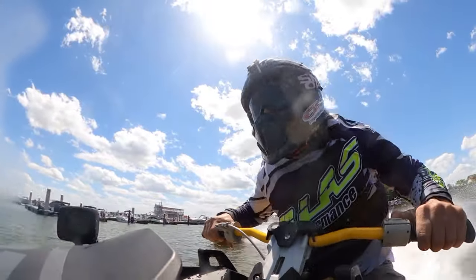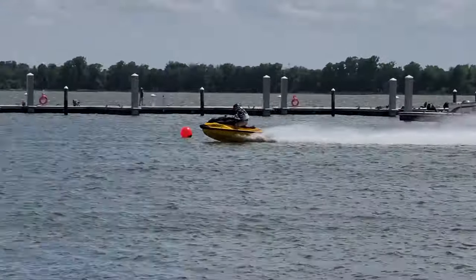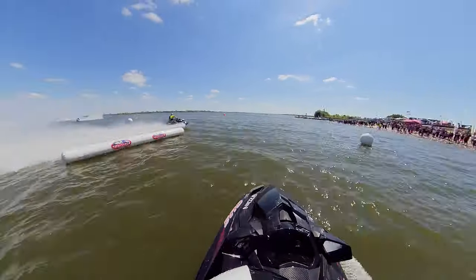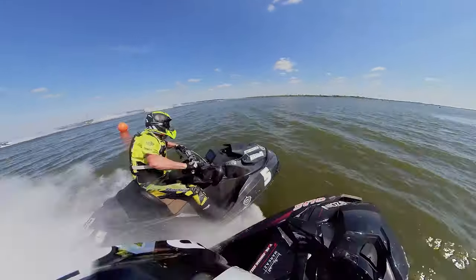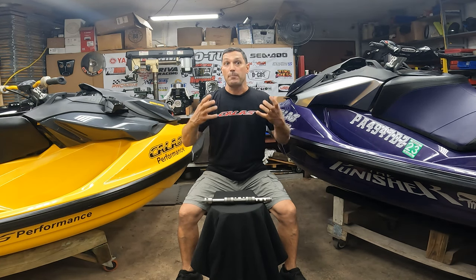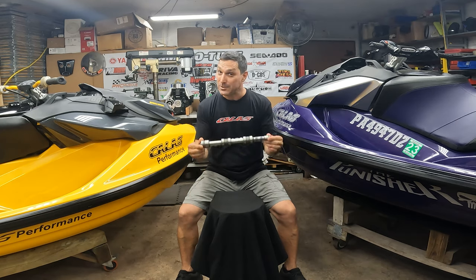It's been in this jet ski ever since, and it's been in the Punisher. There were three other cams made — one went to the jet ski in Poland that won all those races on closed course, and two more went into regular jet skis. We put a lot of hours on just regular rec riding, took them out after months and months, and they were perfect — every single one was perfect. We have a winner.